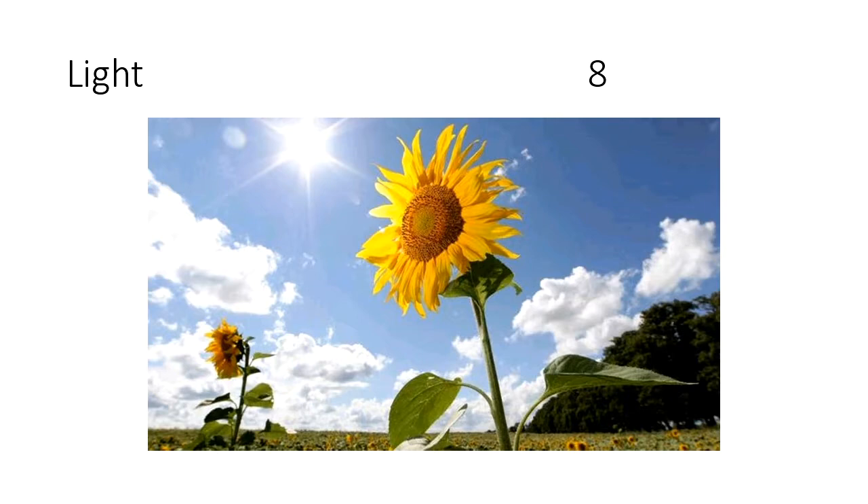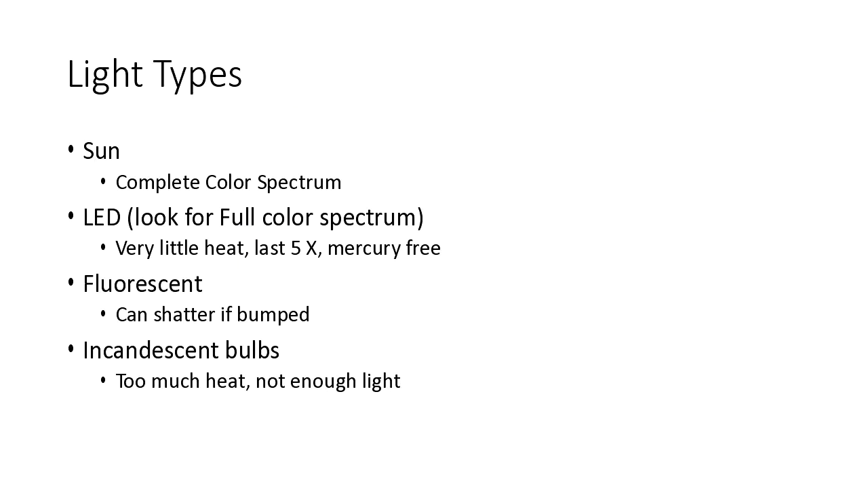For light, I think the best is obviously the sun. There are some very good lights out there, but it's really difficult to beat the sun. The sun has the full color spectrum for plants. That's not always possible though — for example if you have room in your basement and want to start some seeds, you might want to try something else. LED lights — I like them a lot. They're very nice, last a long time, no mercury, and they don't really produce heat. Fluorescent lights tend to be okay but are not as long-lasting as LEDs. Incandescent bulbs — too much heat, not enough light — they just don't work for growing plants.